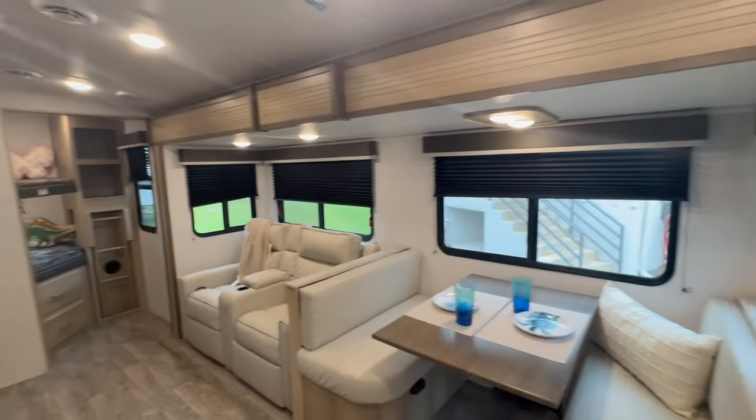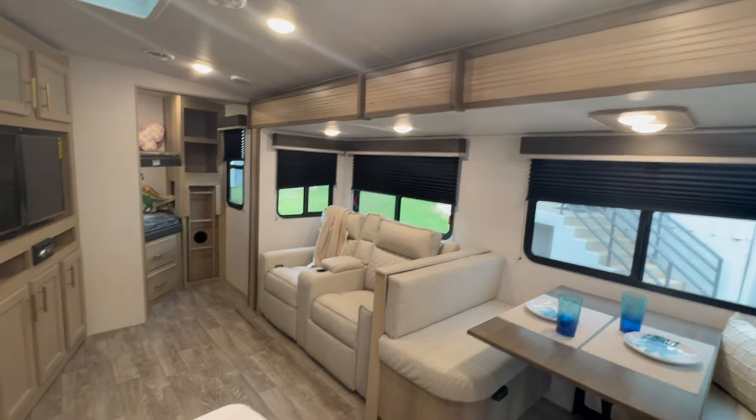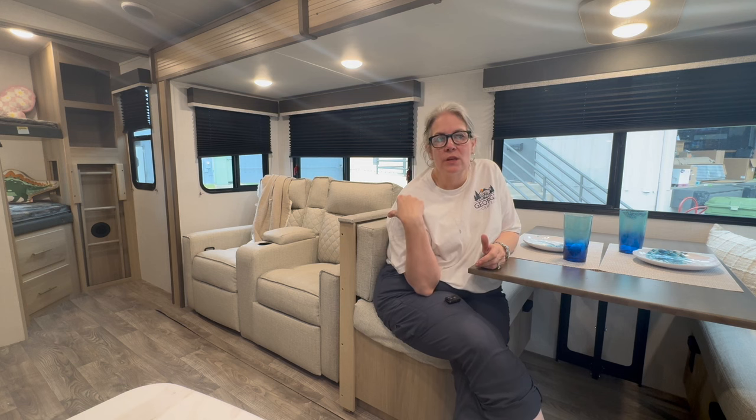Just a beautiful camper — the 291 Ultralight UBH. Y'all, thanks for tuning in to watch this video tour of the 291 UBH from Outback. If you click here, you'll subscribe to our YouTube channel and get video notifications of all the campers we've got as they come on the lot. And if you click here, you'll see videos of other bunk houses just like this one. Thanks for tuning in — have a great day!